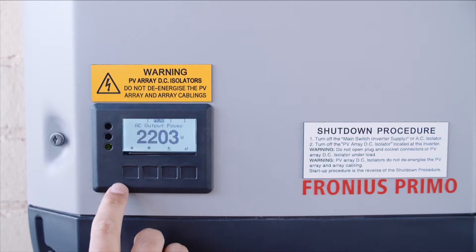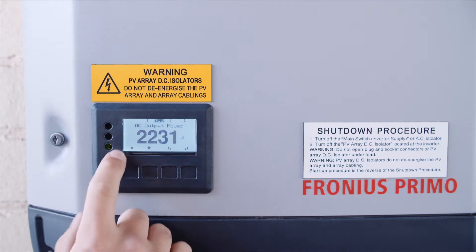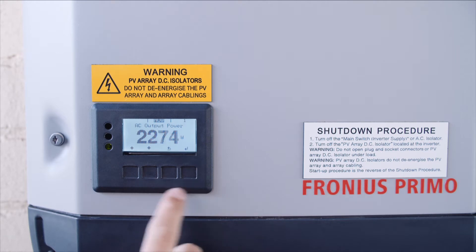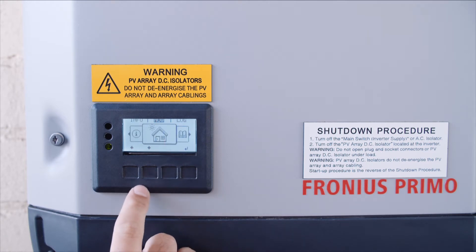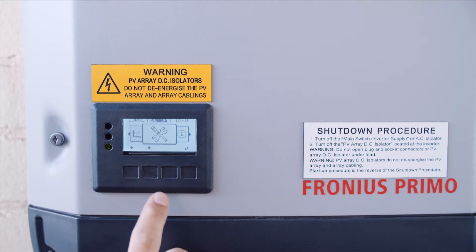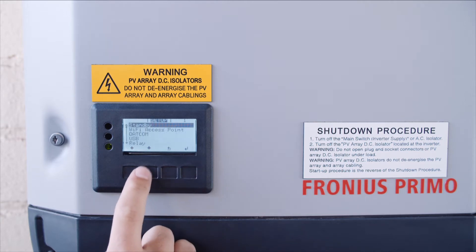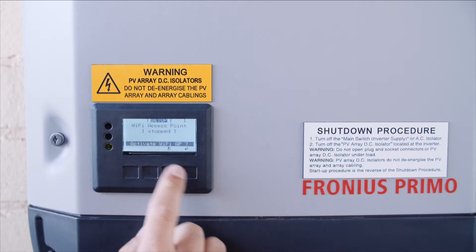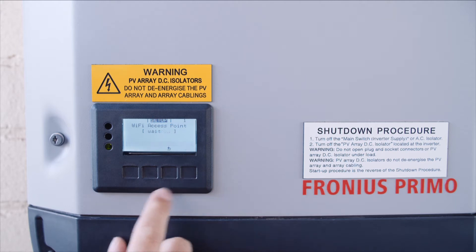To start, you've got your four buttons on the Fronius inverter here and each button is represented by the image on the bottom. So first up you've got up, down, back, and enter. If you hit back it will take you to the Fronius menu. Scroll left twice to the setup menu and hit enter. Scroll down once to the Wi-Fi access point, hit enter. Hit activate Wi-Fi access point and enter.